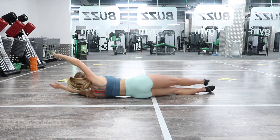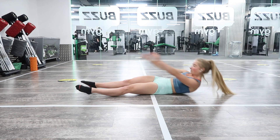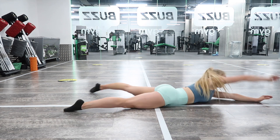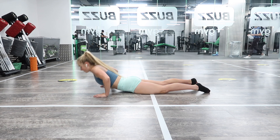Lastly, I'm going to move into swing-throughs. This is quite a difficult exercise if you don't have the mobility, but again we're focusing on that compression in the straddle press to handstand. You might not be able to get all the way flat to the ground — obviously I am flexible, so I can do that.